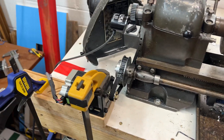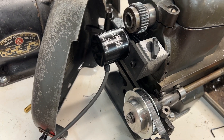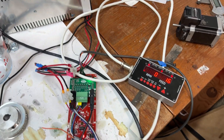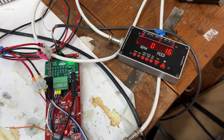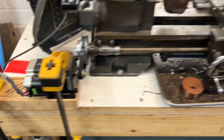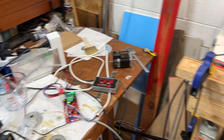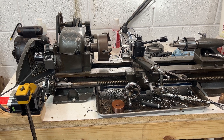So this is the current setup. The next steps are permanently mounting the stepper motor and the encoder, then building a case for the power supply and controller board to hang nearby, electronically shielded. Once it's all done, I'll post a more up-to-date video with the finished product.